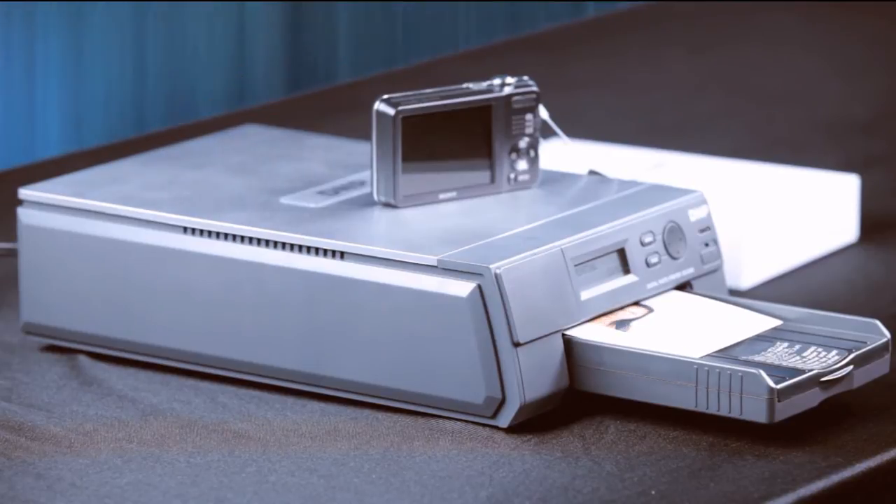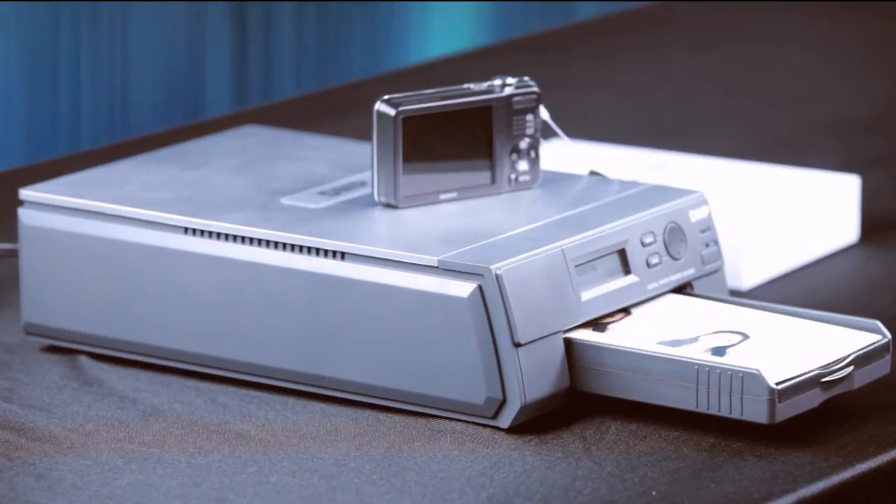So if you want high customer satisfaction with low cost of ownership, choose the ID400. It is the only computer-free, wireless system that can deliver the right photo every time, all the time. For more information, please visit our website.